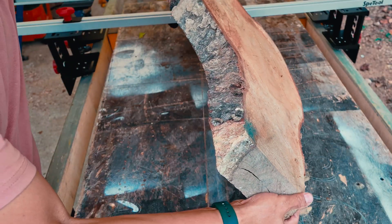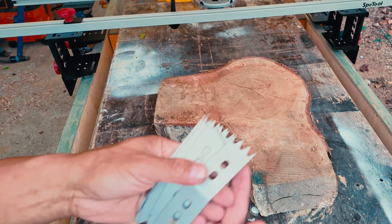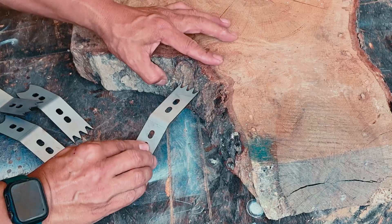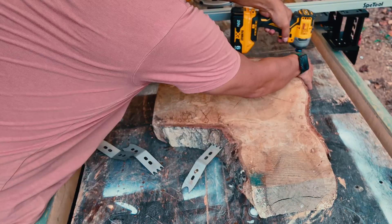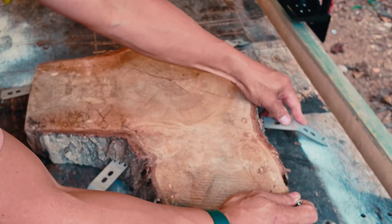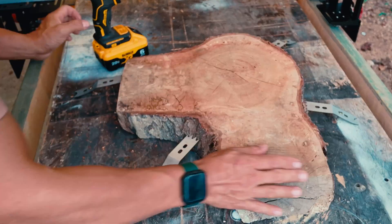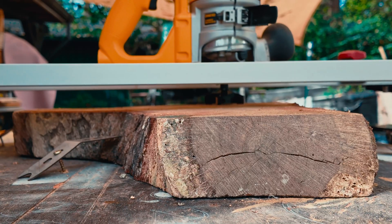For this first test, I'll surface this slice of ash. The kit also comes with clamping brackets to hold down the workpiece. With the slabs securely fastened to the table, I can see that the surface is definitely not flat as I move the sled across it.